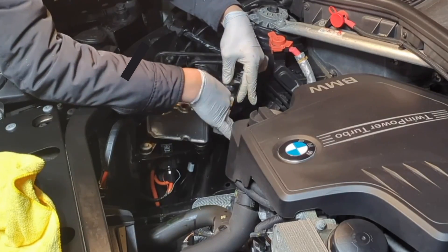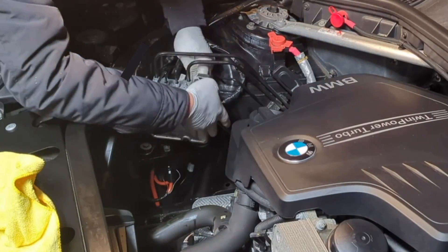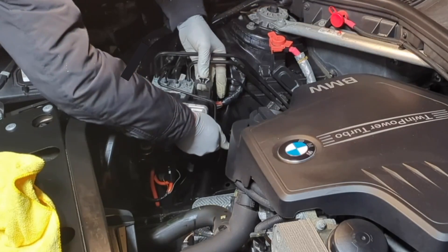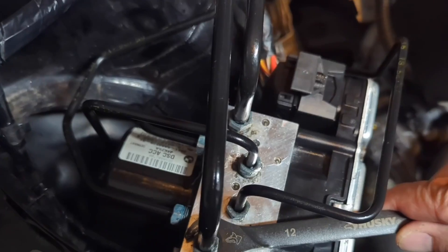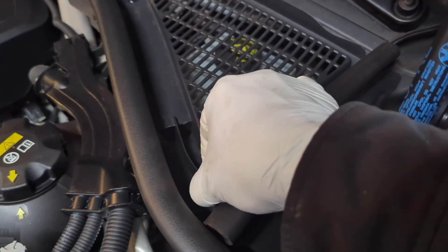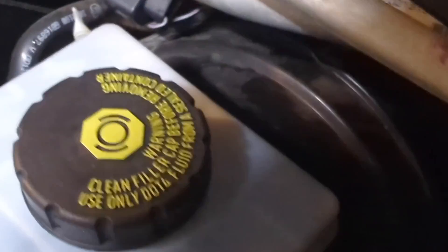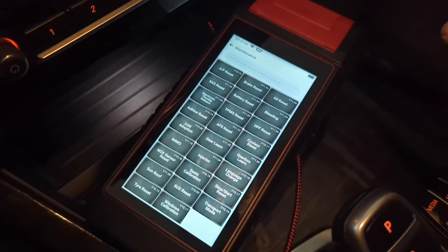Now that everything is ready, you can put the connector back. Press it down — it clicks. Make sure all the brake lines are tightened, not super tight. Moment of truth. I'm going to start the car. Double check — no leak, which is great. Now I'm going to go to ABS bleeding.